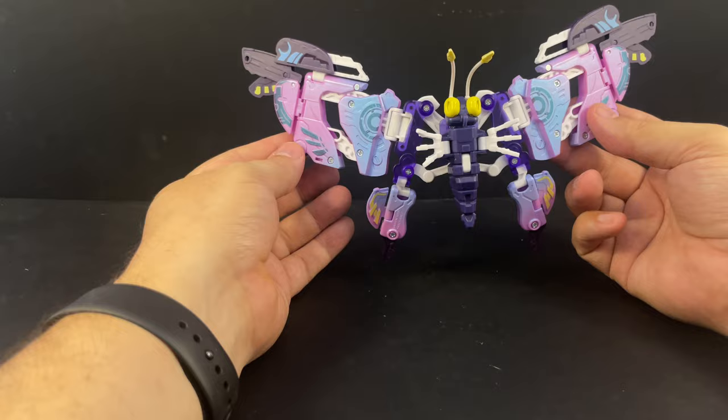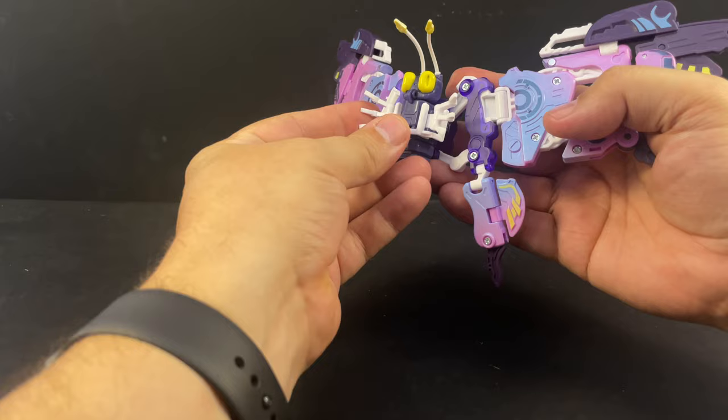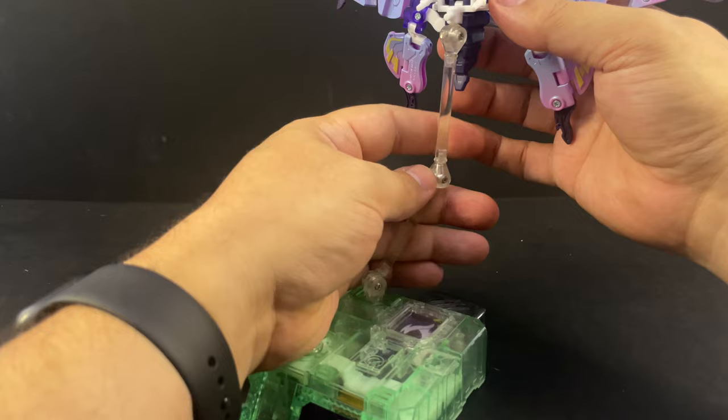Again, very nice color scheme — all those metallics really pop in the wings. Same deal with the stand: you can attach it up here and fold the legs down to hold it a little bit in place, but it doesn't latch on super securely. You can also attach it to a three-millimeter peg on a stand and display it if you can get it to balance properly.